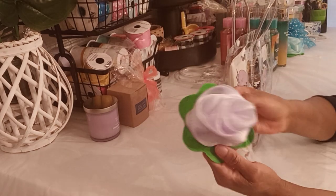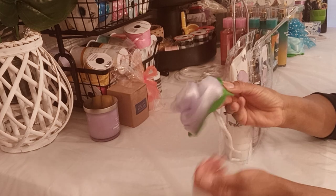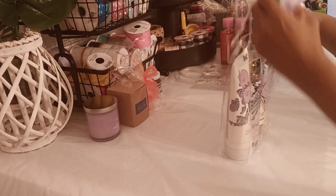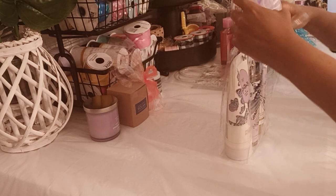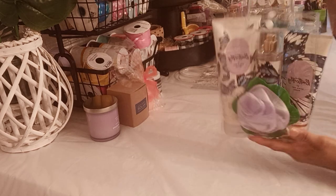I also got these little cute bath sponges from Dollar Tree. That's what Dollar Tree is good for — to kind of accessorize stuff that you already have. I'm going to stick that in there.